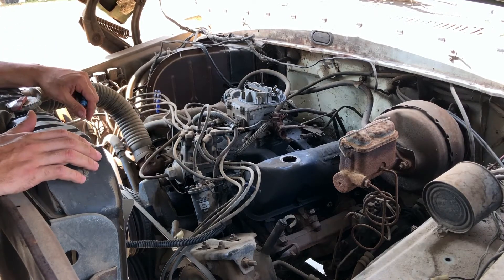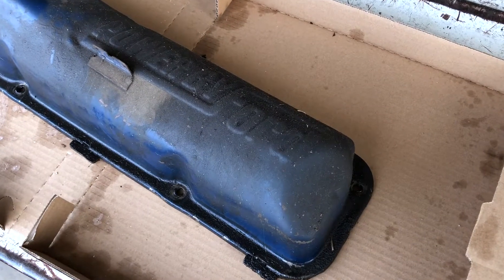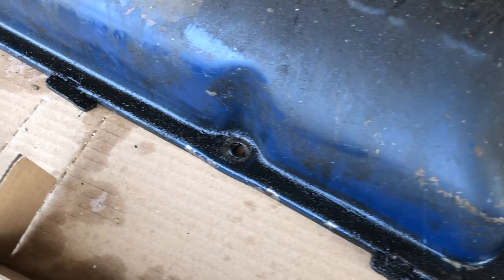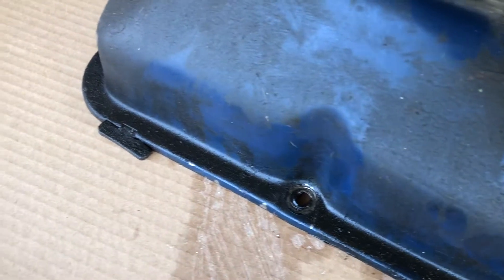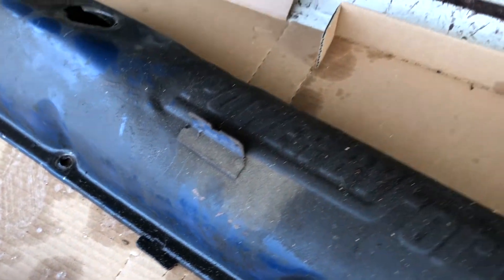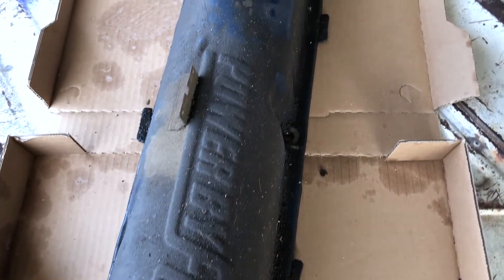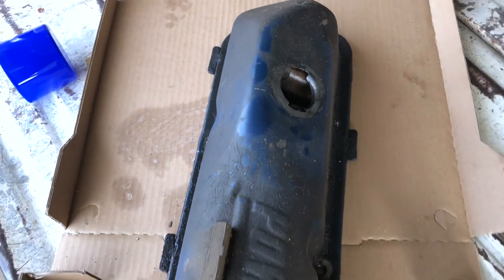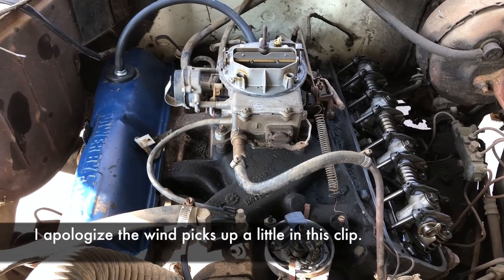Here I have the driver side valve cover and as you can tell it's definitely pretty grimy — it's been leaking and from just sitting over the years it's got a bunch of caked-on grease. I'm going to run a screwdriver over some of these areas to knock some of it down, then spray it with some engine degreaser and give it a decent cleanup. The passenger side one isn't as bad but still dusty — we'll clean that one up the same and put new valve cover gaskets on both.